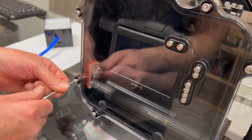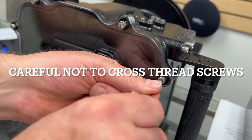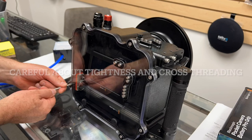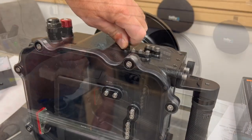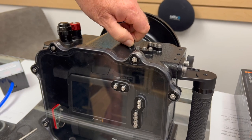Tighten up our screws — one by one, we're going to go in a sort of a lug nut pattern. Do not over-tighten these; you're just going to snug them up. That's it. Then grab the power, push it down, and turn it on.